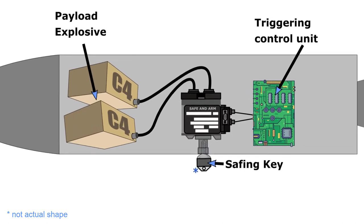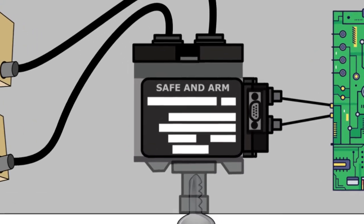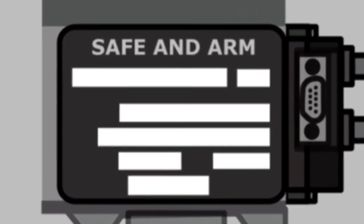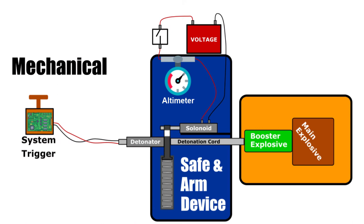There are many types of S&A designs, so this video will only focus on one generic type. Ideally, the S&A device should be the only device in the triggering chain that's capable of producing enough energy to trigger the booster explosive, and consequently the main explosive. The S&A device accepts the trigger signal from the main system and will either generate or allow the high energy required to pass on to the booster explosive, only if a set of physical conditions are met.